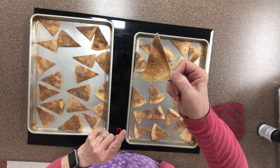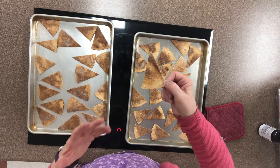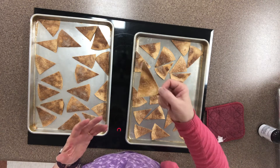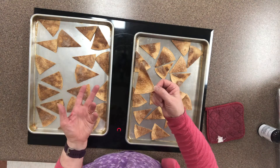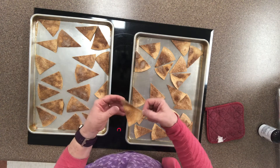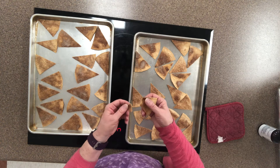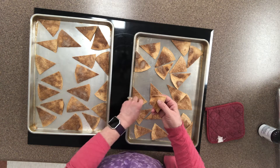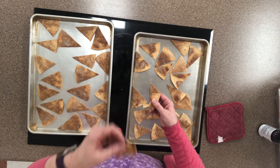I use that as one of my guidelines, and then I also want to use the texture of the chip. When I pick it up, if it's still wiggly jiggly like a floppy tortilla, cook it some more. You need these to be crisp and crunchy. So when I take and break this, it's gonna snap — and that's delicious. Cinnamon sugar. I'm gonna have to take a bite of that, sorry.